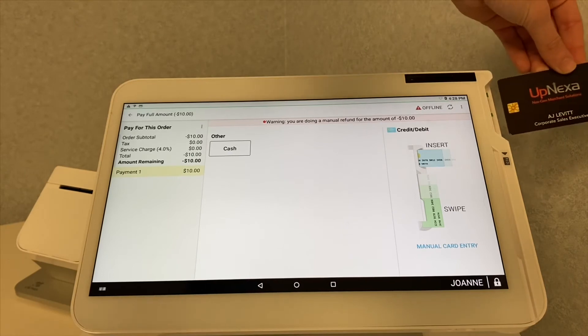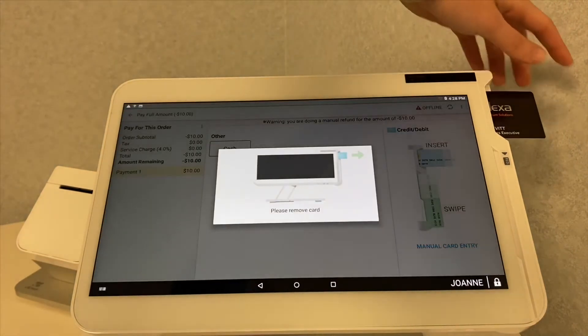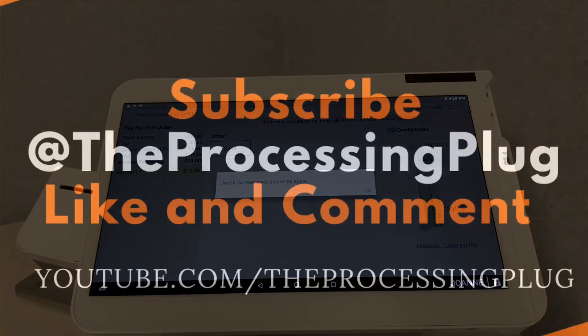You can either select cash, or you can go ahead and put your card in the chip reader, which is conveniently located on the screen itself. Put the card in the chip reader, then remove the card to run the transaction.